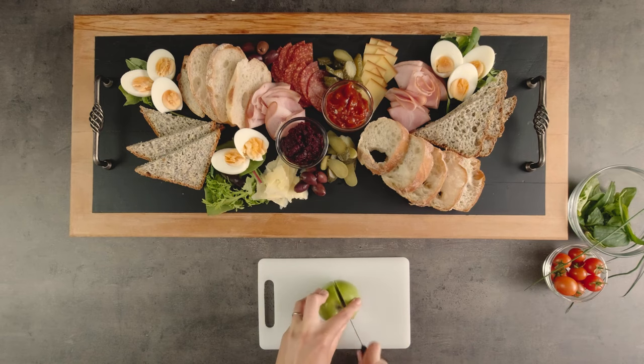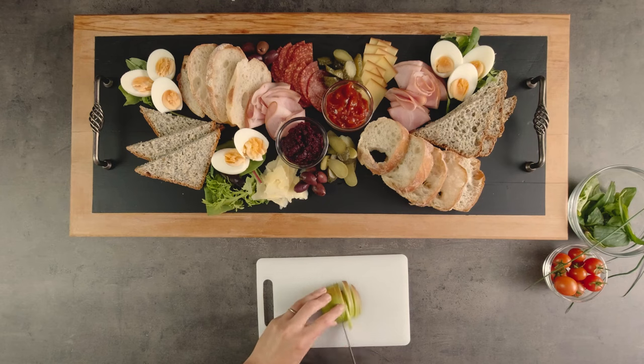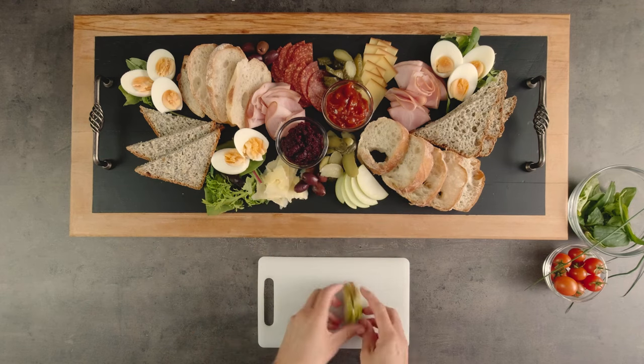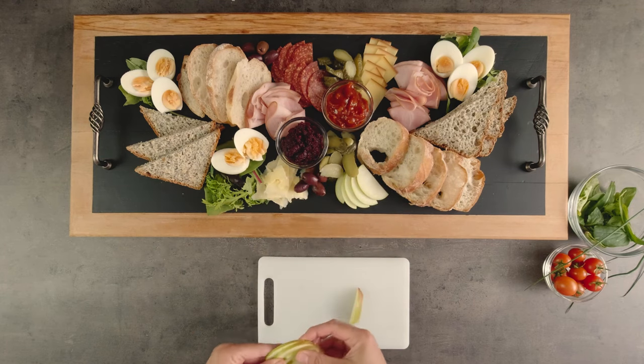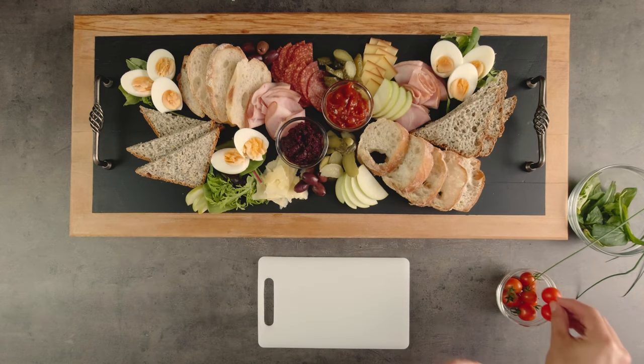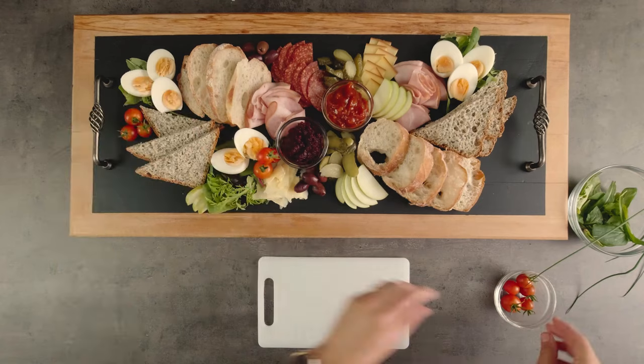I'm going to slice the apple, making sure to leave behind the core for ease of eating without cutlery. It adds to the presentation of the dish to fan out or layer thinly sliced ingredients. Put them in a few different places across the platter so that everyone can reach them when sharing the plate.